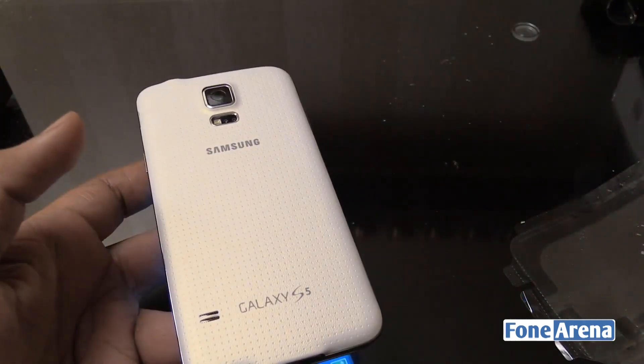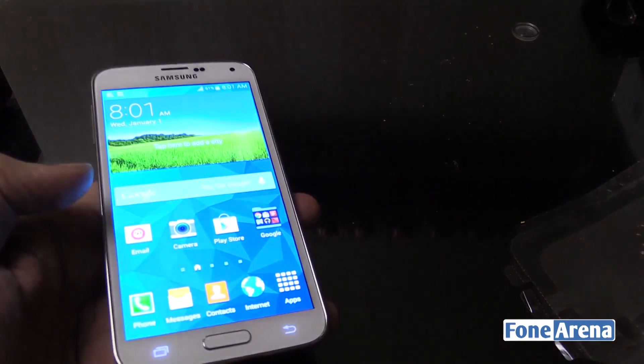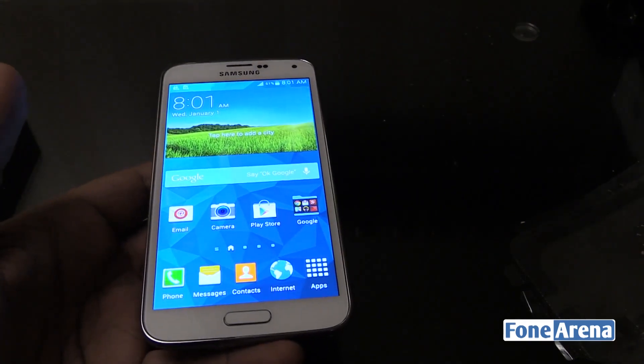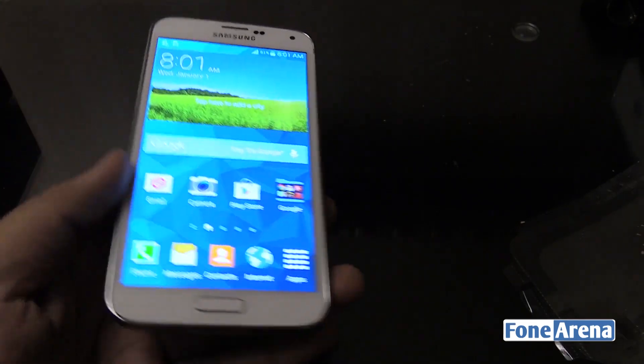So that was a quick unboxing of the Samsung Galaxy S5 International Edition powered by the Qualcomm Snapdragon processor. Do check out our other unboxing of the Indian Edition as well, which comes with the Samsung Exynos Octa processor. Like the video if you enjoyed it, and thanks for watching.